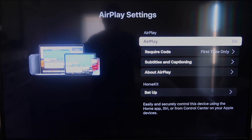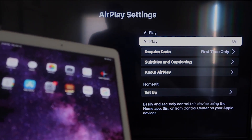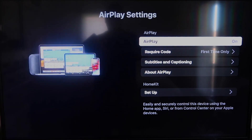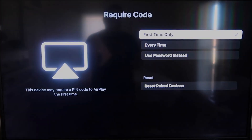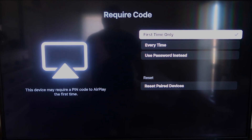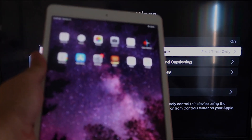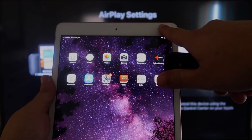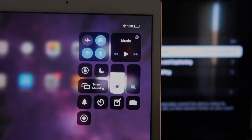Once you're on the AirPlay settings screen, make sure that both your iPad and your Roku device are on the same Wi-Fi in order for this to work. Make sure AirPlay is turned on in the top right column. For Require Code, I have mine set to First Time Only. If you click on that, you'll see the options: First Time Only, Every Time, or Use Password — that's all based on preference. Now go over to your iPad and swipe down from the top right corner to bring up the menu.